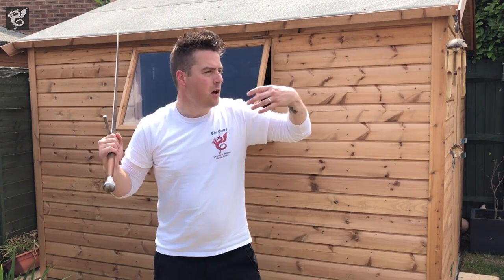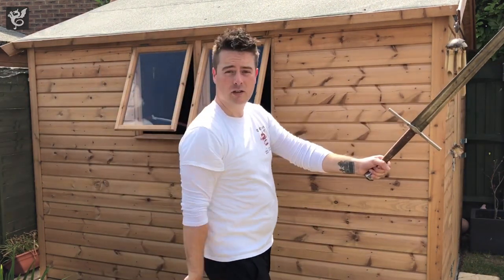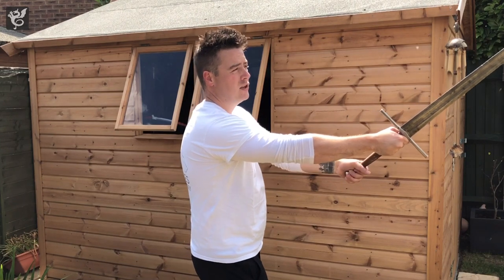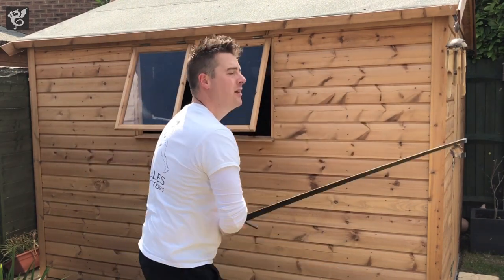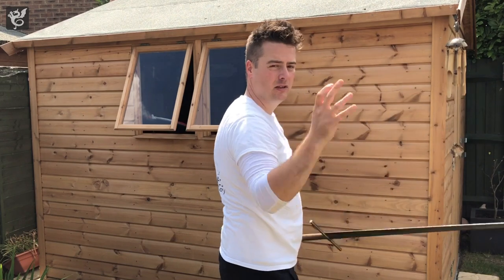What I'm talking about here is specifically once you've made a standard normal action cut — Fiori, so Fendente, or whatever cut you're doing from your chosen longsword system — it's the idea that we need to either pull at the end of that action, or indeed during that action, or that we need to push once we've landed, which is a little bit rarer.